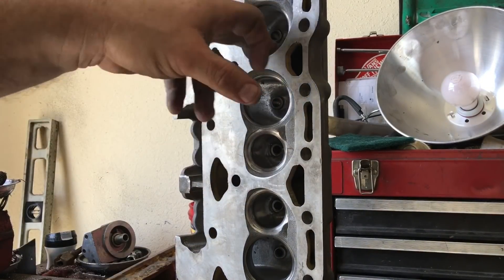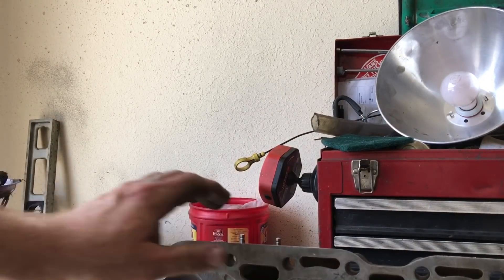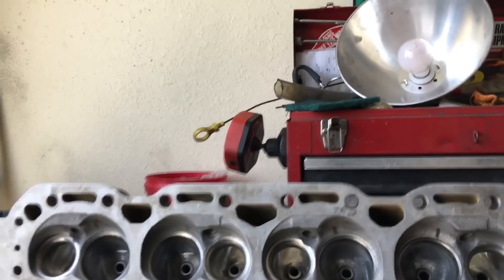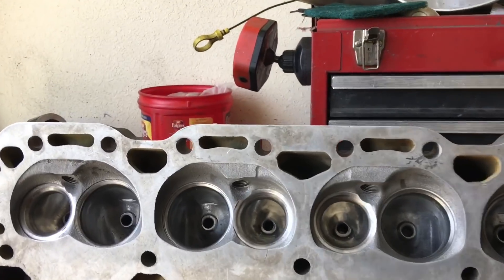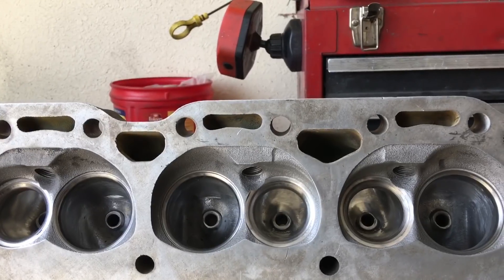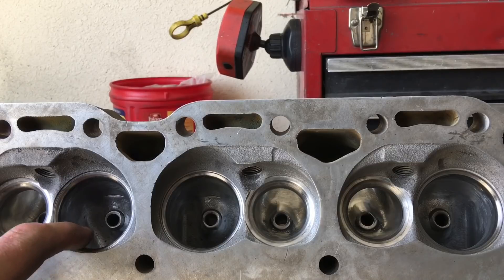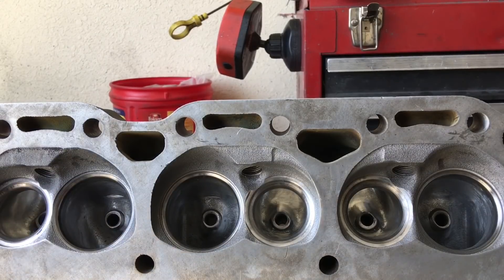On the port - these are dirty, they have not been cleaned - if you look at this port work, what we're looking at is a bowl cut and blend. I try to do an appropriate percentage cut on the bowl, blend it all the way in. I try to smooth as much as I can this radius, which is your short turn - you're going to have a short turn on intake and exhaust naturally.